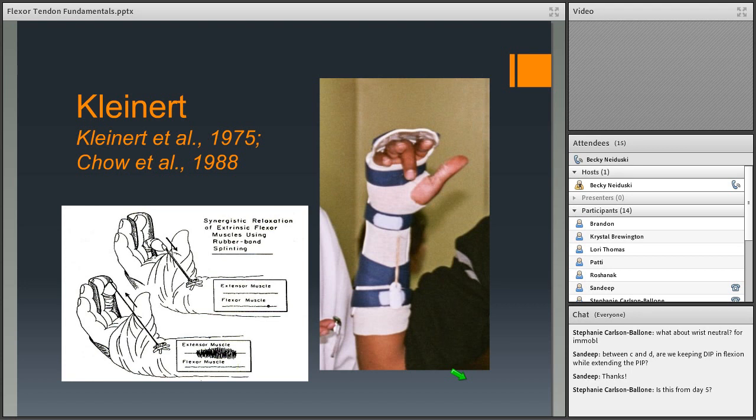The Indiana protocol (1993) introduced a hinged dorsal blocking splint. The patient stays in a flexed position between exercises, then removes the block to extend the wrist during exercise. This allows the wrist-extended position that decreases forces on the flexor tendon. It's a difficult splint to make, but it enables the place-and-hold technique: passively place digits in flexion, extend the wrist, then gently hold that position for five seconds before returning.